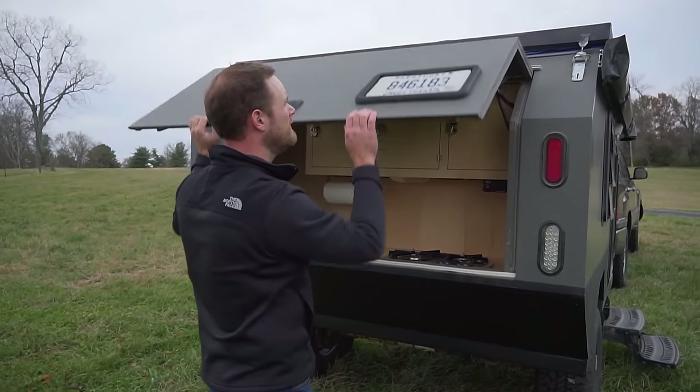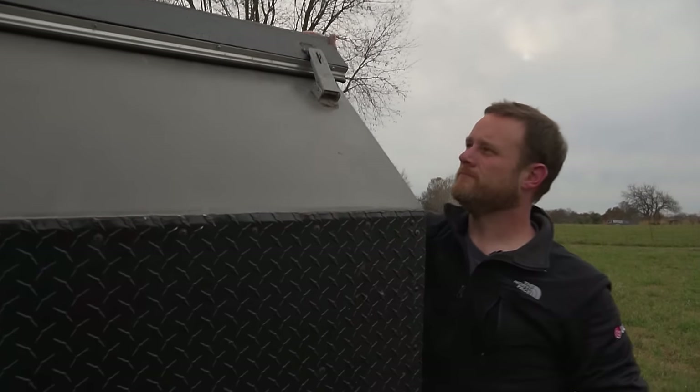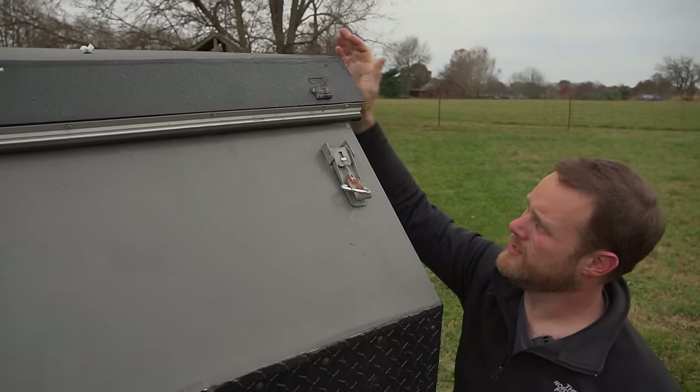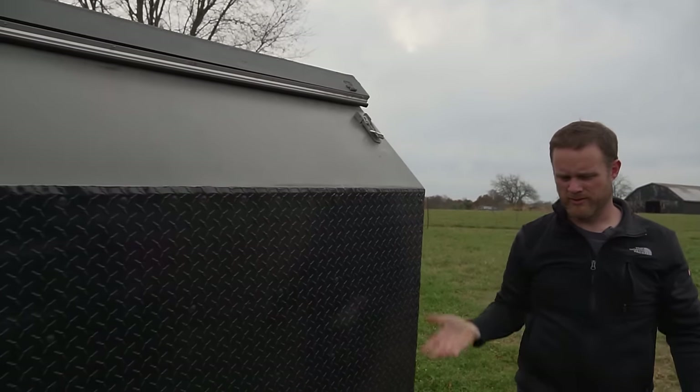Now let's see the key feature — the magic show of how you pop the top. Each corner has a latch; you just loosen it, and once you loosen all four corners the top will just pop up.